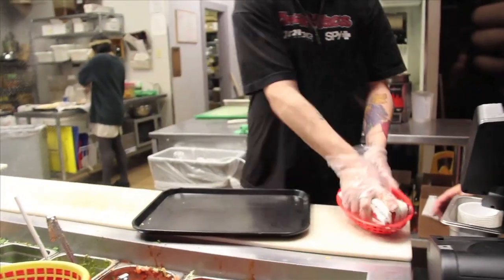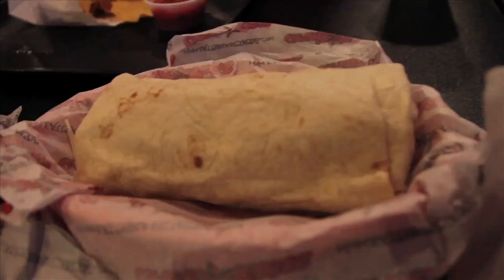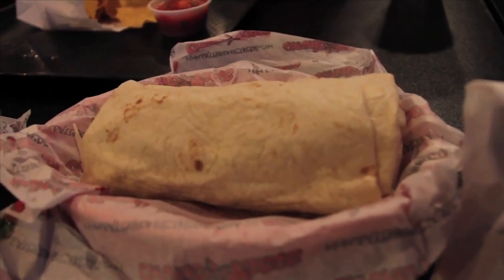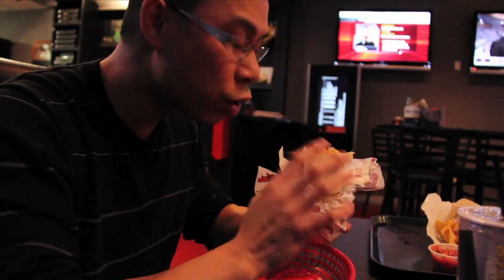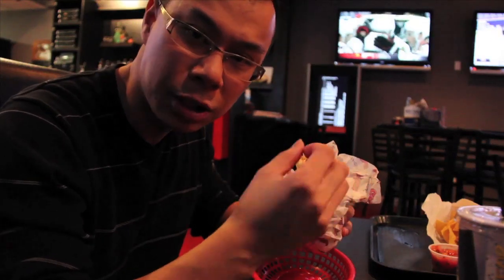There you go. Awesome. So I'm seated, here's my food. I'm going to chow down. We've got some chips and salsa here and here's our burrito. It's got shrimp in it and it's got their Baja style of preparing it. This is really good. Let me explain why. First of all, I've never had shrimp in a burrito before. It's got the right toppings.